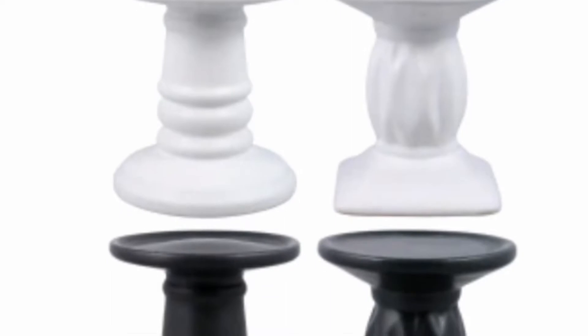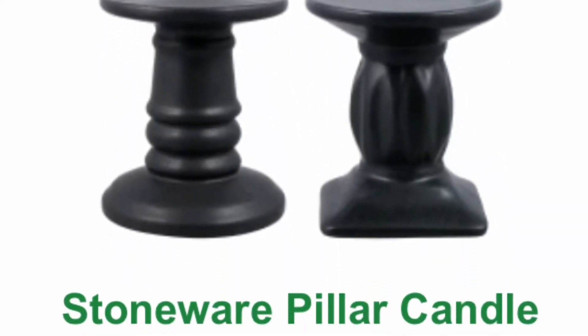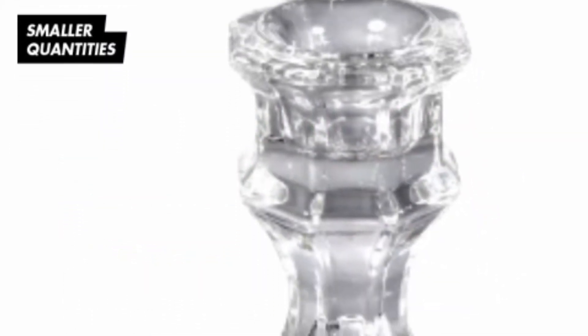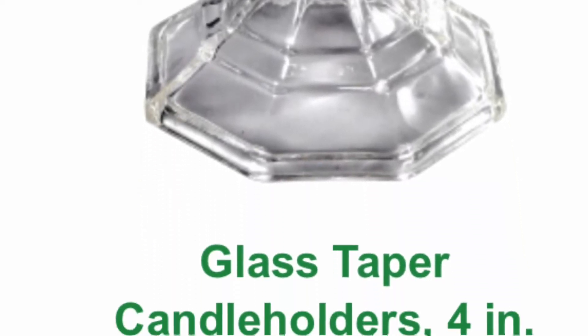Normally for the center of my tiered trays, I use something like these pillars or candle holders. These are supposed to be from Dollar Tree, but I have yet to see some in the store. When I do, I will make a tiered tray using them — look out for those.